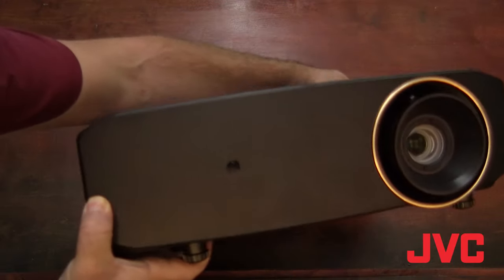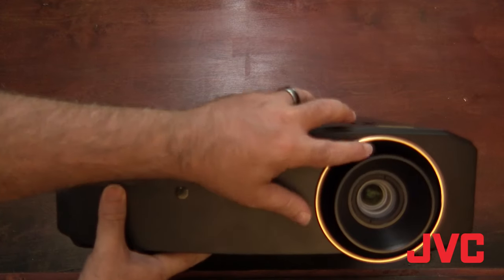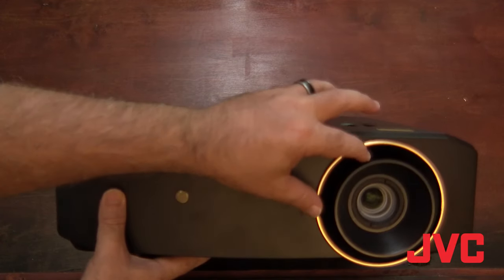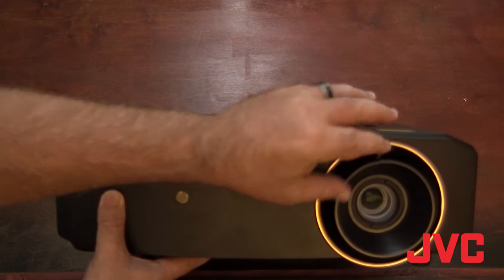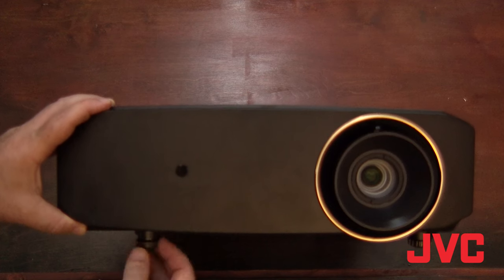In any given month I set up a lot of projectors, and this one's fairly fast and easy. It's got zoom and focus built right onto the lens assembly, and it's got two feet in the front that you can control pitch and yaw with.